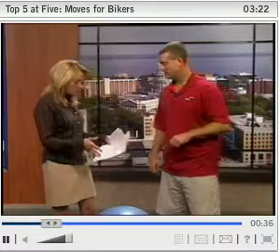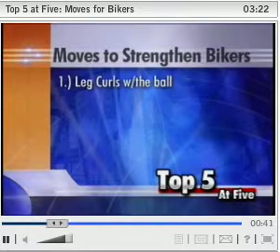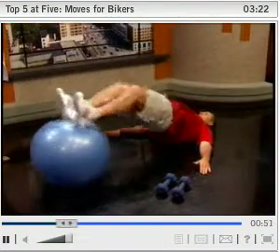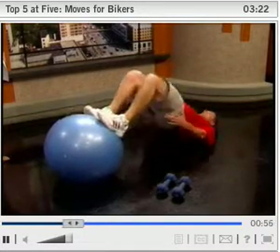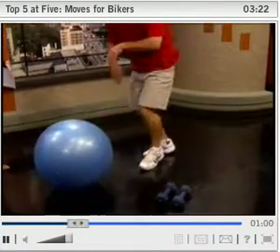The first move is bridging on the ball with leg curls. Hamstrings — the backs of the legs — are a difficult muscle group to work unless you're in the gym. It's a really good functional way to do it with the ball: you bridge and curl, extend and down. It really works the hamstrings, which are important when your feet are clipped into those pedals — it gives you more pull up the back. Women especially don't strengthen their hamstrings enough compared to their quads, so there's often an imbalance there.